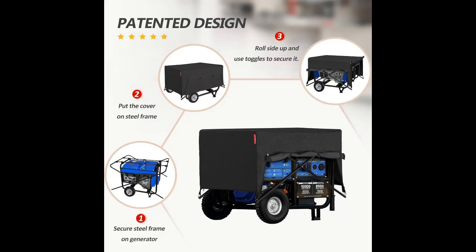Velcro locks and nylon ties: 4 Velcro locks and 8 adjustable nylon ties secure the steel frame on the generator, and they can be reused repeatedly.